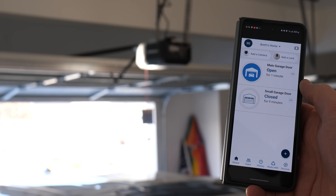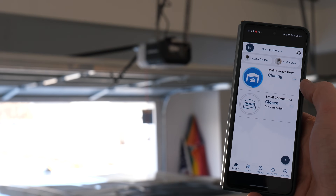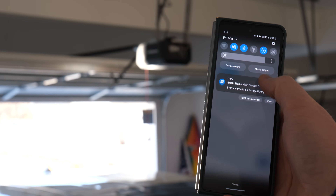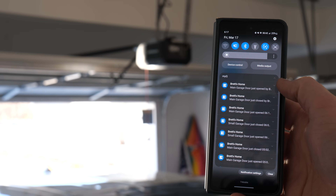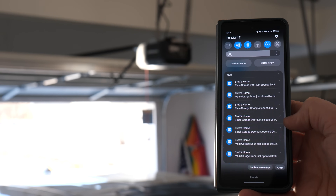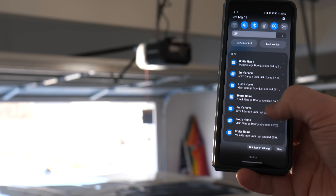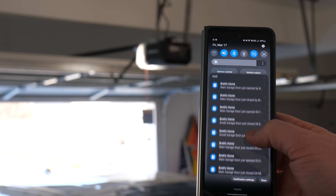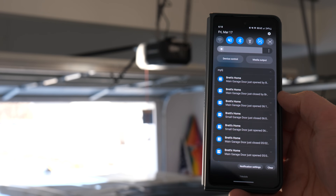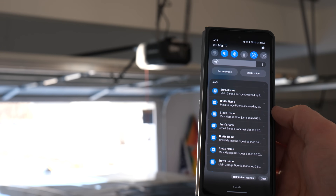Let's go ahead and shut this. All I need to do is tap on the garage door I want to close, and it gives me the option to close. Here in my notification tray, you can see that I am getting notified every time the garage door is opening or closing, whether I'm using the app or just opening it with my car when I come home. It's nice that I can go into the app and control when those notifications come through.